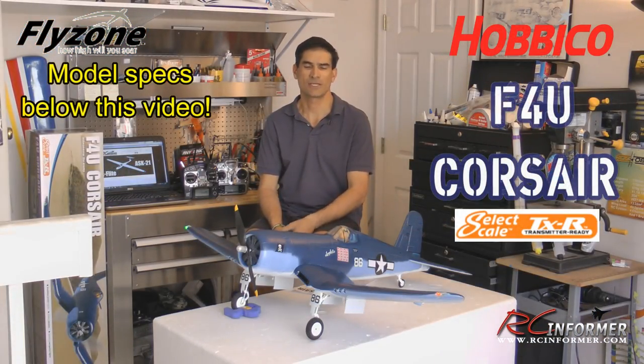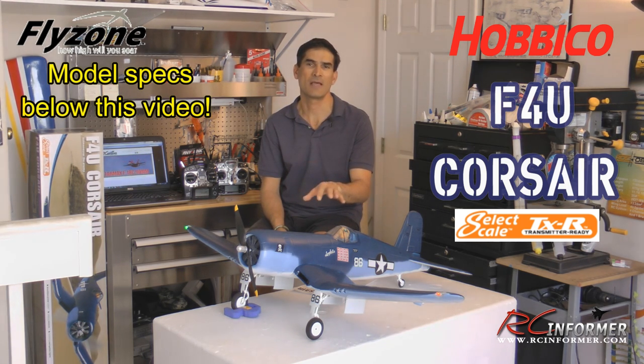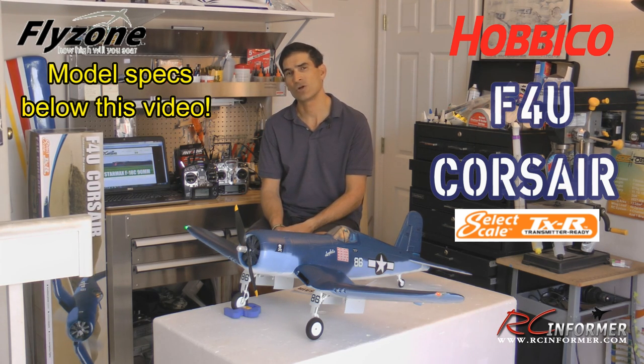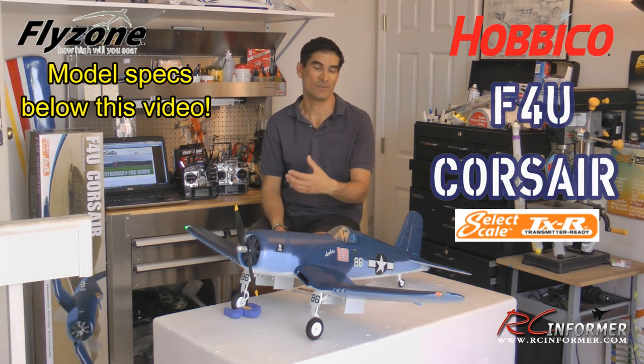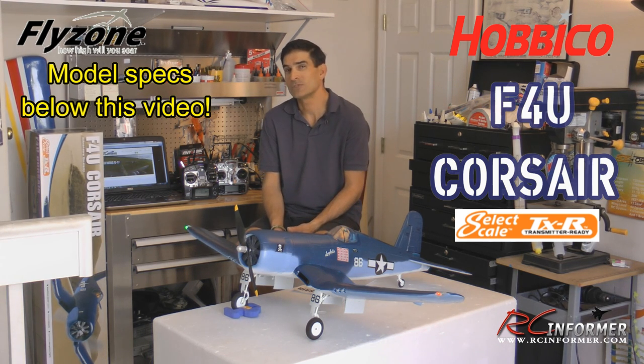Hey folks, Rich here at RCInformer.com. Thanks for checking out this video on the F4U Corsair from Flyzone. This is their Select Scale TXR version of the airplane. TXR means transmitter ready, so now we can buy airplanes that have receivers in them and we can bind them to almost any radio we have.